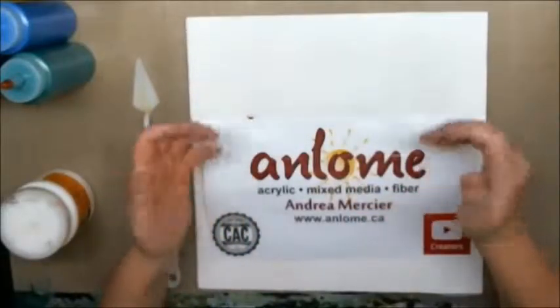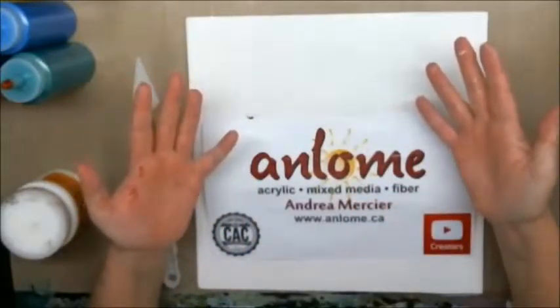Hi everybody, it's Andrea Mercier, aka Anlom, and welcome to my studio.